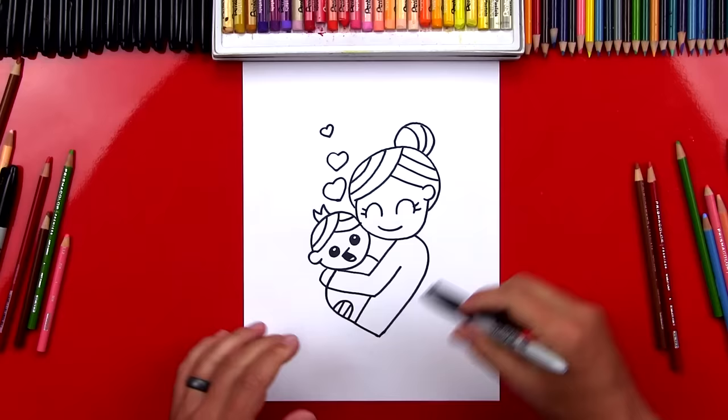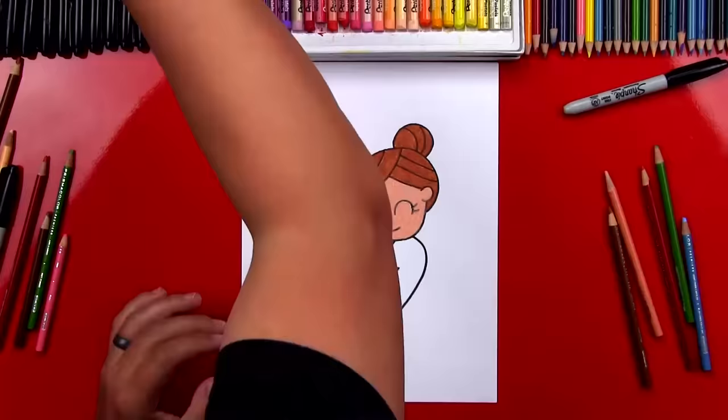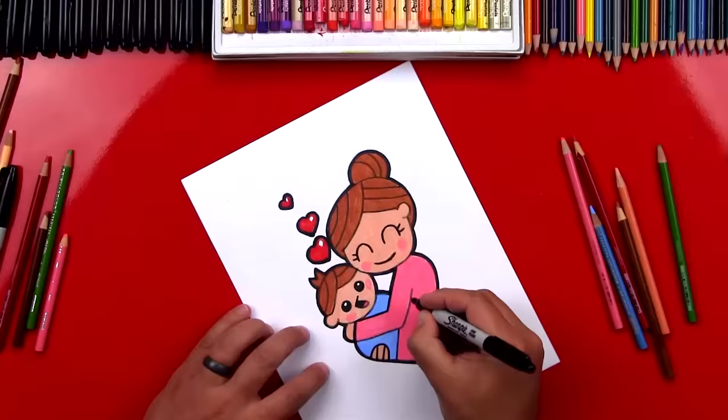Now I'm going to put my marker off to the side and color my drawing. I'm going to fast forward this part — remember, at the end you can pause the video to match the same colors. I finished coloring my drawing, it turned out really great. I'm sure your drawings look super cute too!